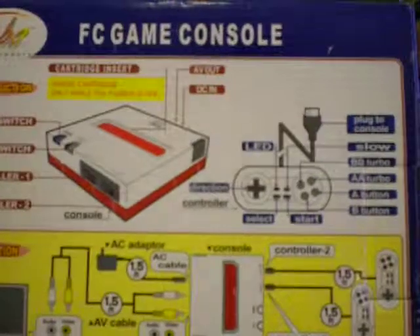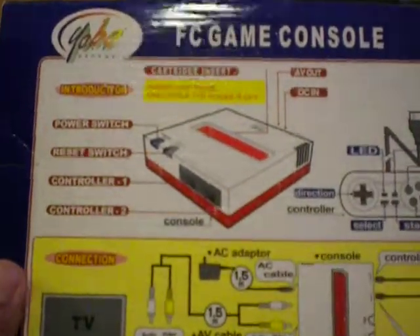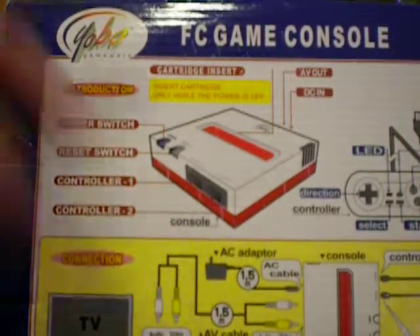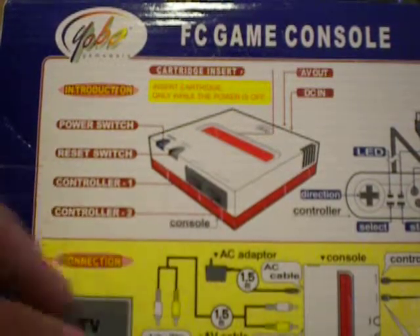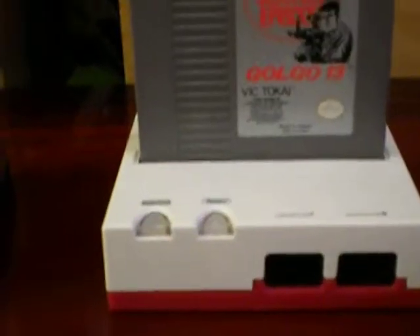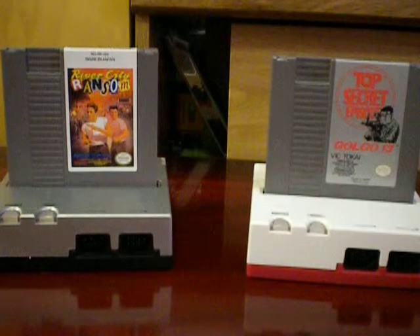This is the backup box. If you notice, it shows you basically where everything goes for this system — it shows you where the cartridge goes, which is on top, which is a good thing compared to the regular NES. Then you have your power input, where your switches are, reset, and where your controllers go. One thing to note on this particular one is that the controller ports are the same shape as the ones for the regular NES. So if you had a regular Nintendo controller, it would work perfectly fine on here, as well as accessories like a gun.